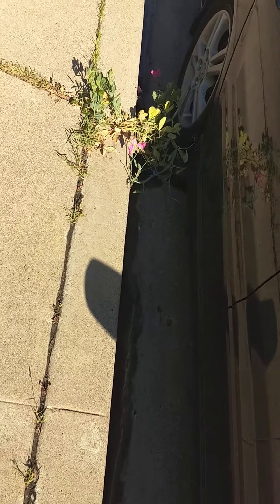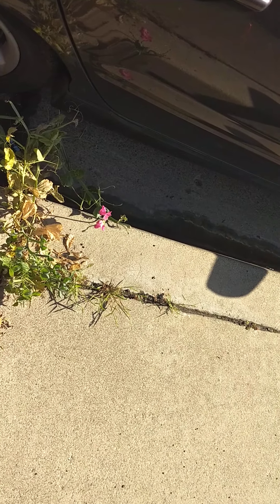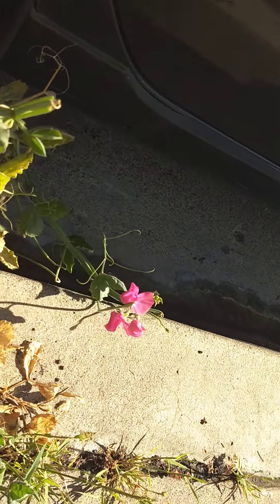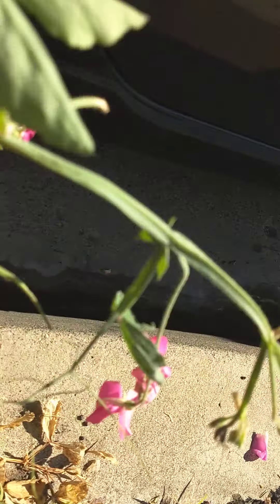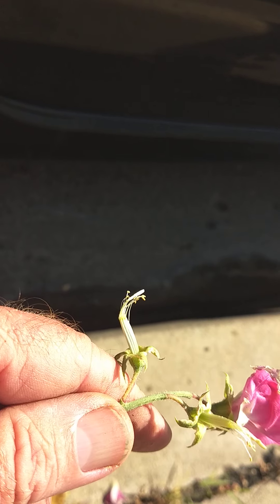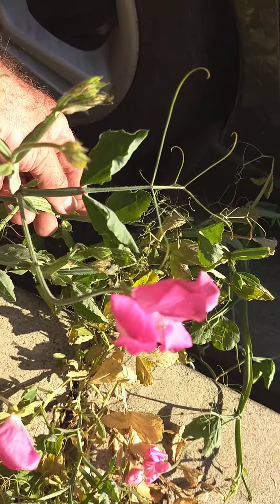I have a sweet pea that has volunteered in the crack, and it's been tough for me to do anything about this sweet pea. I feel bad for it starting off in this spot. So what I've decided to do is leave it here a little bit longer. When these flowers turn into seed pods, I'm going to collect the seeds off of this one. There's a seed pod right here that will plump up — pluck it off, and we'll have one of the tougher sweet peas, because this is not exactly a friendly place to grow, but these sweet peas managed to do it.